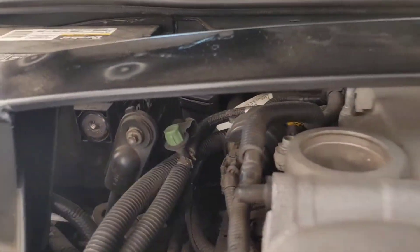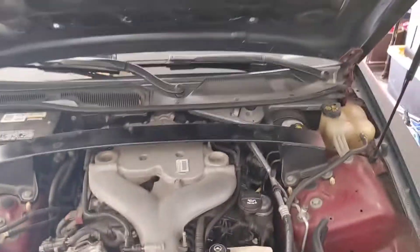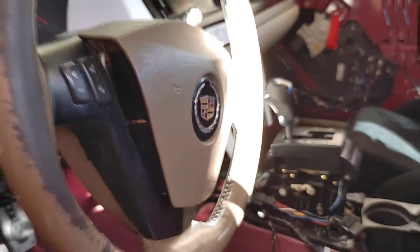There it is, disconnected. The strut bar is kind of in the way for that, but it's off. So now we wait. As you can see the airbag is coming out now.